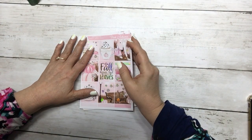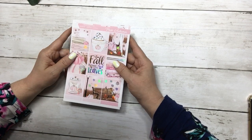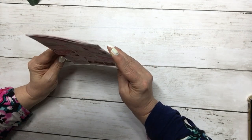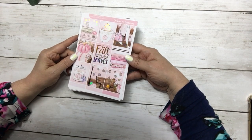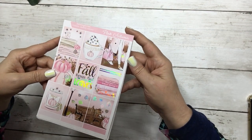Hi everyone, this is Dawn with D.E.K. Designs and it's hump day. So I'm coming at you with this week's free kit for hump day happy mail. This kit is free when you spend $19 in our store today only, and let's go over the kit — it's called Pink Autumn.